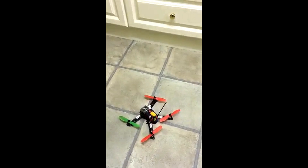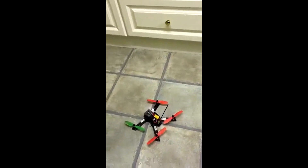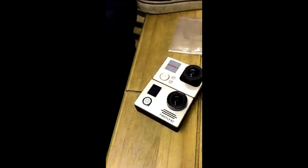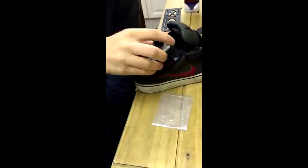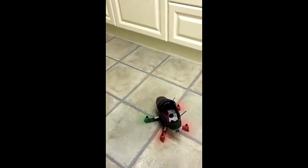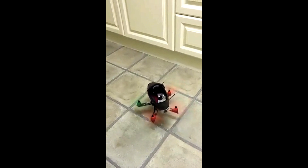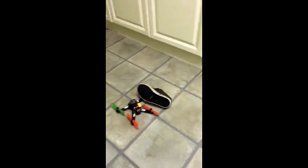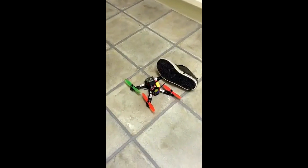That was just so you can see it's flying all right without anything. Now we're going to add three cameras: a GoPro Hero 4, a Firefly, and a Zero inside the frame. As you can see it's got a lot of power and it's quite nice to fly with all those propellers.